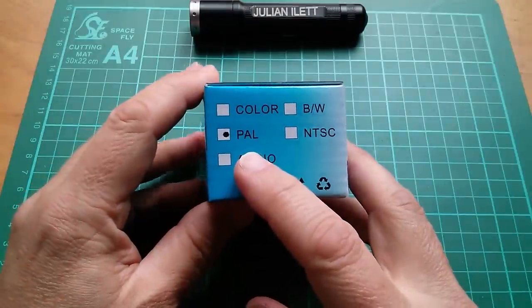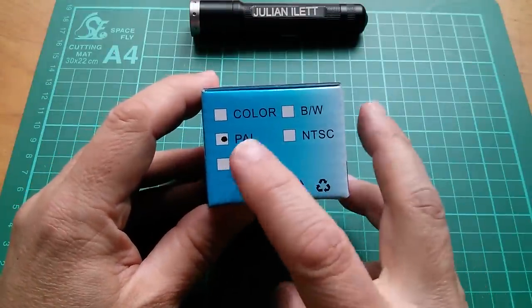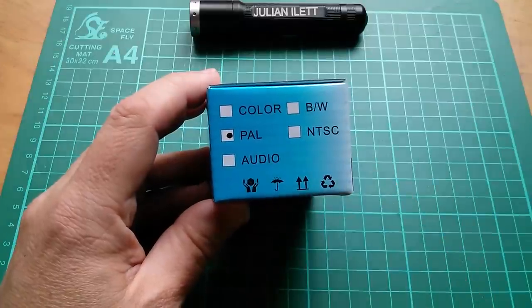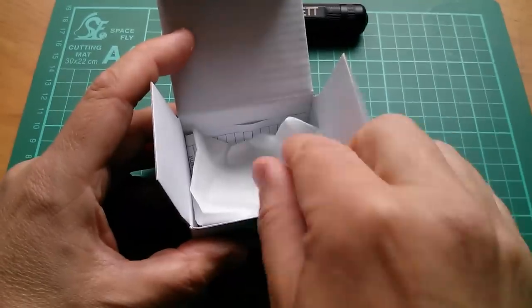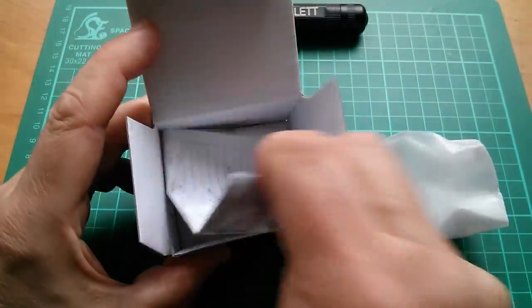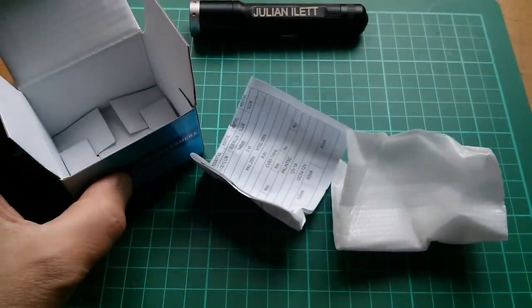This is a PAL camera — they did ask me if I wanted PAL or NTSC, and for good reason I've chosen PAL, which is the TV system we had in the UK. In the box we have the camera and a set of instructions or data, which could be quite handy.